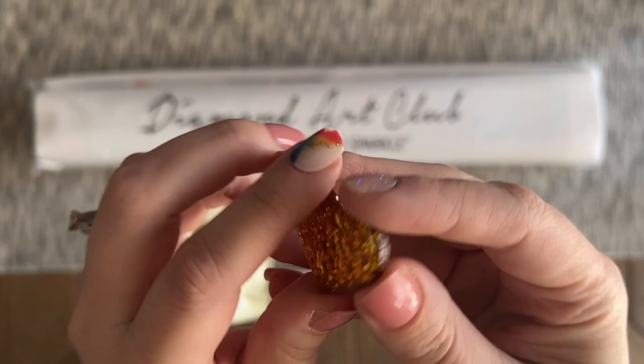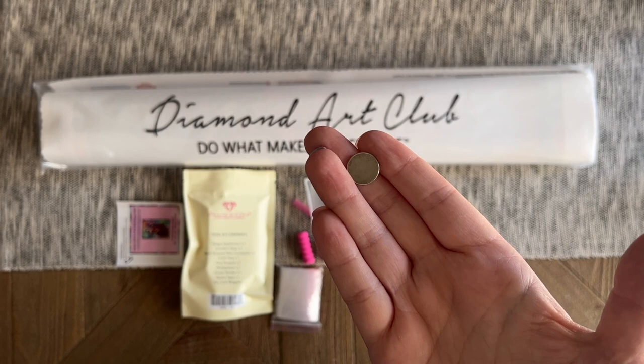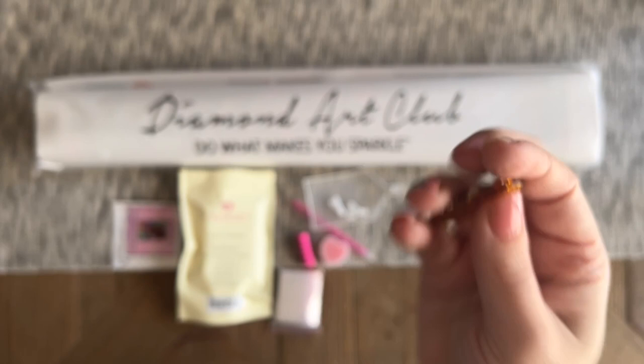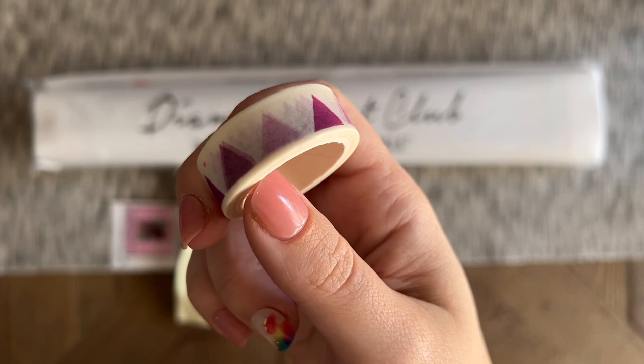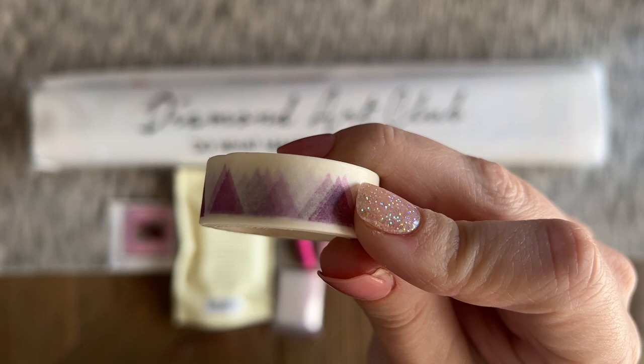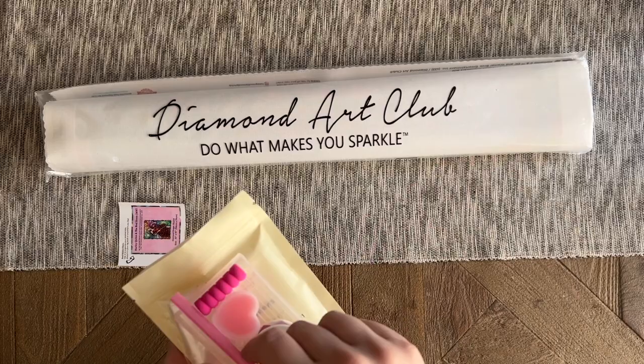The last two items are the biggest wild cards — they only come with the newer toolkits. The print on the washi tape and the style of the cover minder will vary. The cover minder has magnets on the back; you slide it under the canvas in the area you're working on, then peel back the plastic cover and set it on top to hold back the plastic cover for you. The washi tape I like to use to cover up the border of the canvas just past the edge of the drill field, and also to section off my canvas into smaller sections to work on.